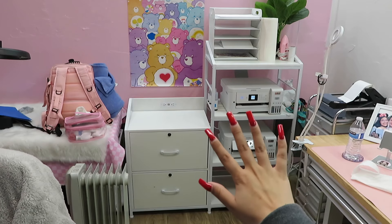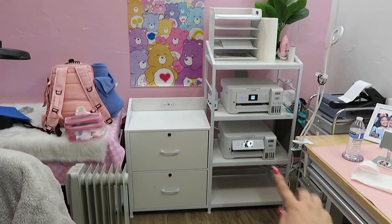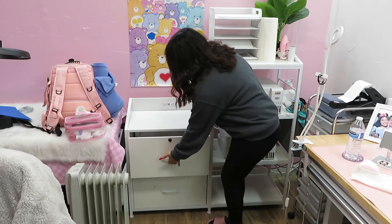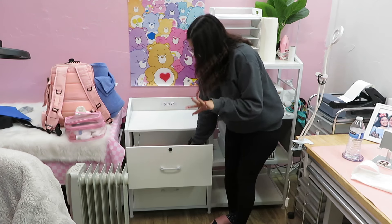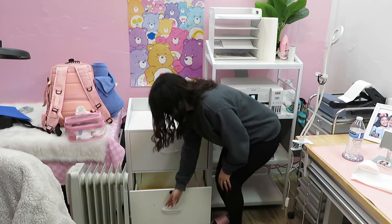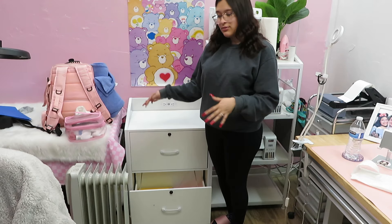When I ordered this shelf on Amazon I thought I was only going to get the shelf, but it actually came with side drawers. I decided the top drawer is going to hold my technology — cameras, tripods, adapters, chargers, random things like that. And then at the bottom I have more important things like my business taxes and so on.